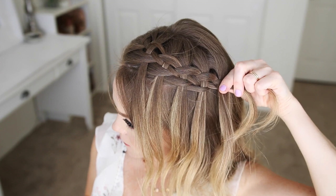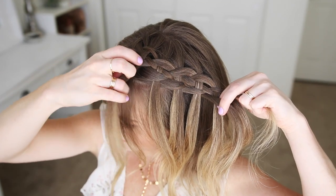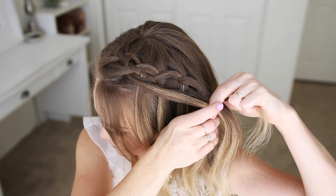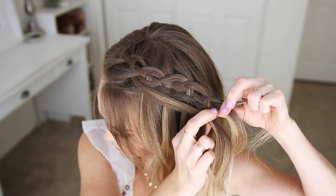Once I've got four waterfall strands hanging down, I'm going to begin incorporating them back into the braid as the new first strand. So I'm crossing it over the second strand and then under the third strand to finish the set.